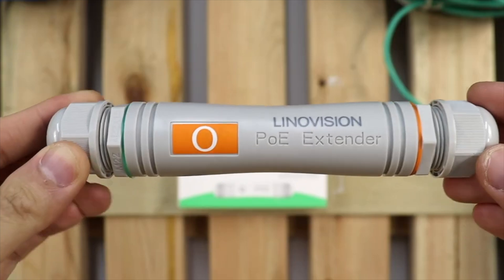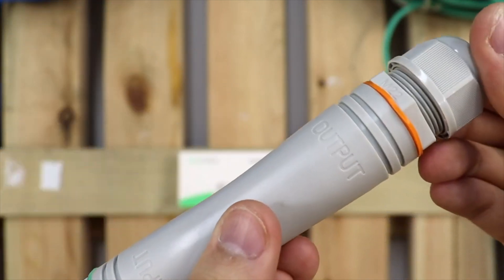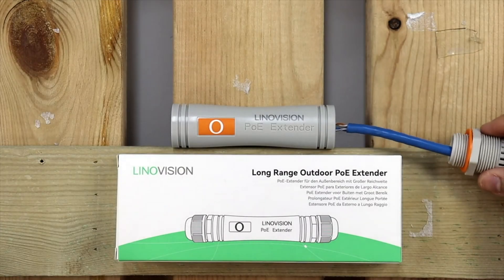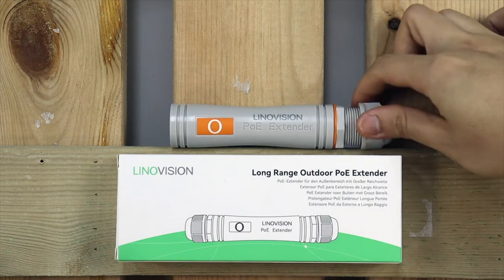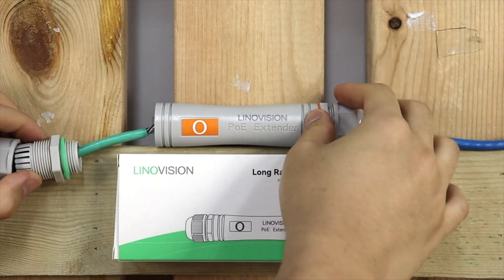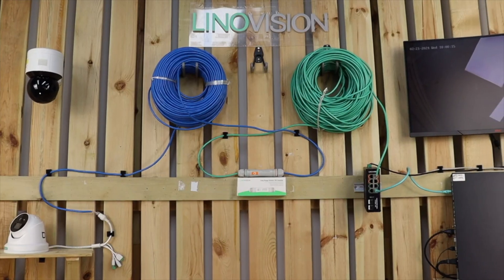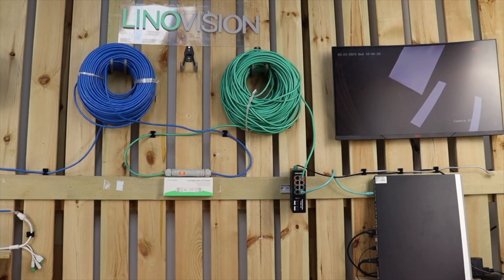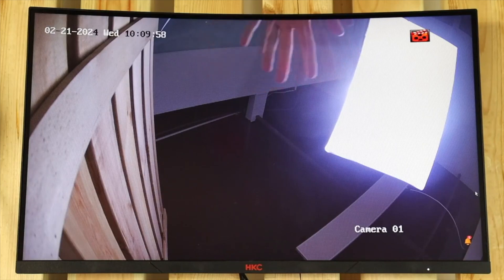For even longer distances, consider the Extender 3001LP. This extender is a powerhouse, offering an incredible reach of up to 2600 feet in paired mode. It's also waterproof with a 30W output, although the speed is 100Mbps. This is an excellent choice when you need to cover expansive areas but don't require gigabit speeds, giving you flexibility in larger installations.